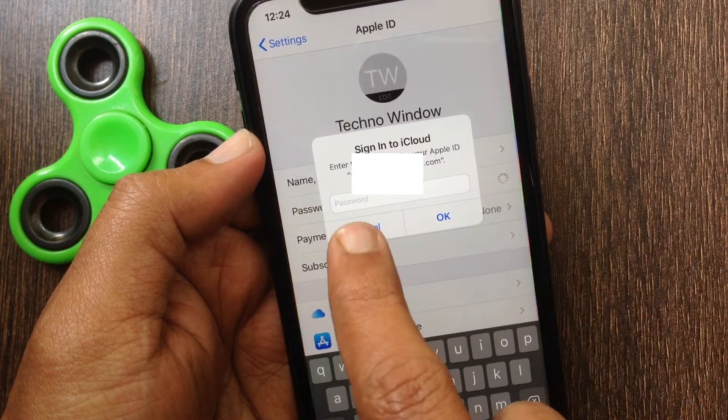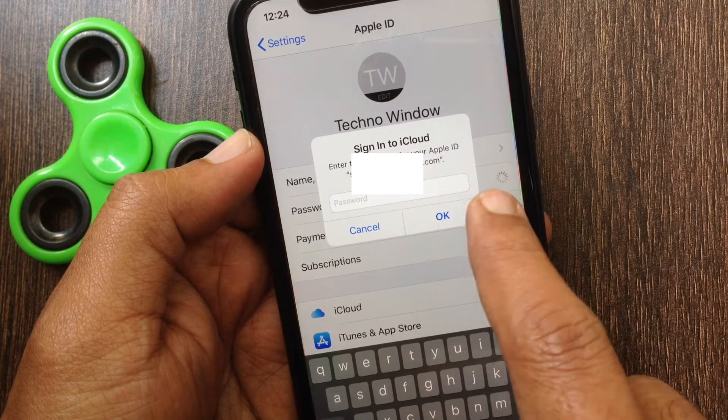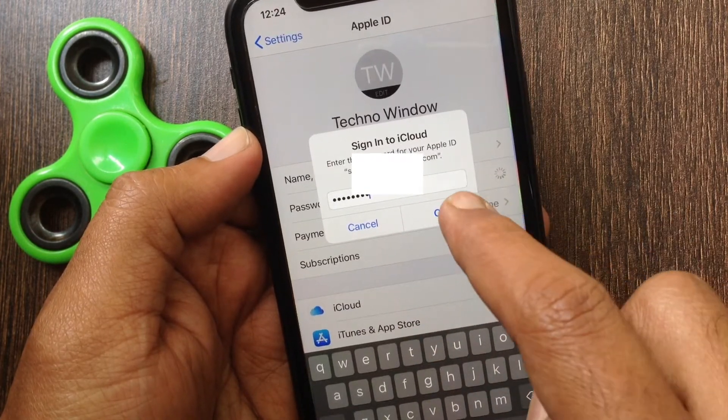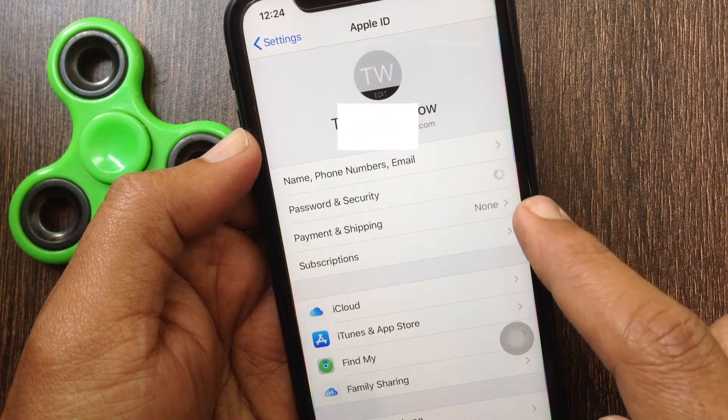You have to enter your Apple ID password to sign in to your Apple ID. Enter your Apple ID password, then tap OK.